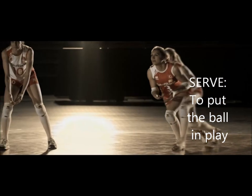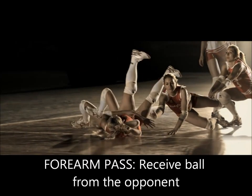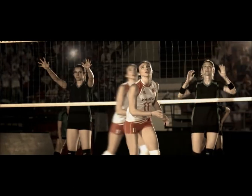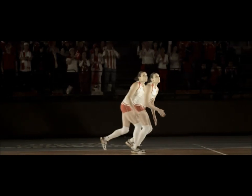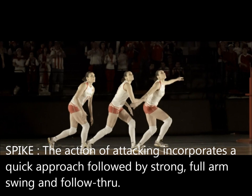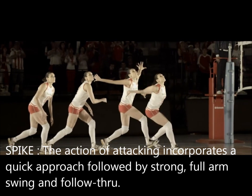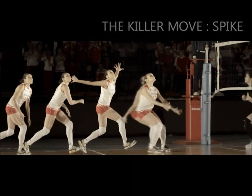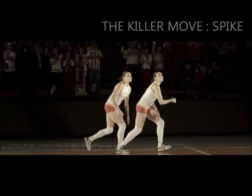In volleyball, much momentum is generated throughout the action of the spike in order for a successful follow-through. The athlete will start by running in and gaining speed by leaning their arms and body forward. Then they will pronate their palms and quickly swing their arms back. The athlete will then swing their arms forward and up to get maximum height while jumping in the air.